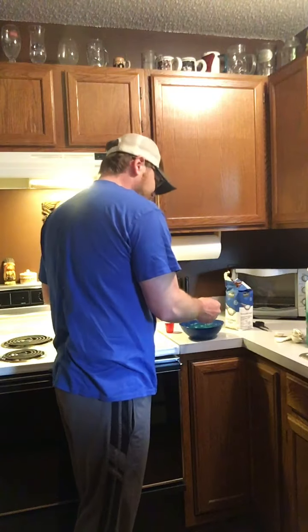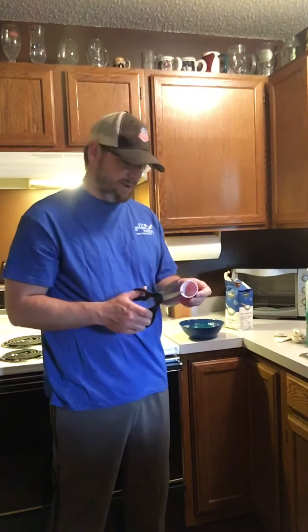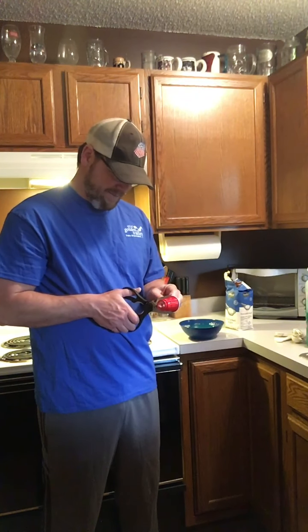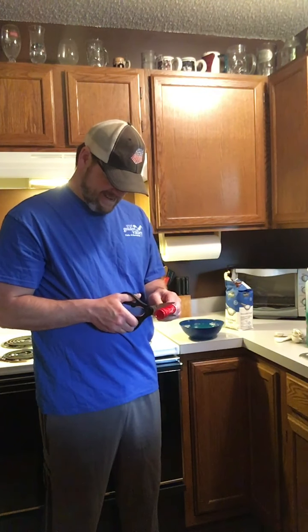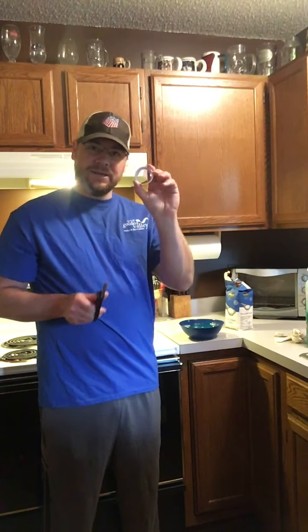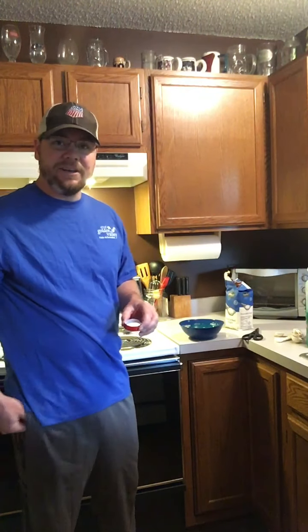Once it's nice and stirred up, now we need something to use to make the bubble. So I'm going to take a little plastic cup and cut it up so I just have the top part, the top ring of it. I've got a nice little ring here.